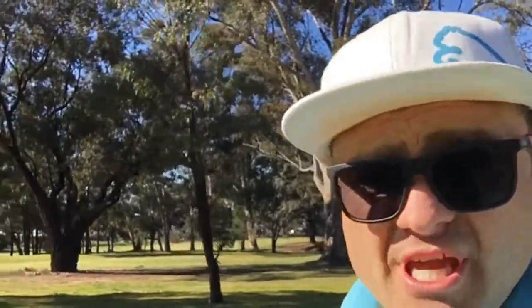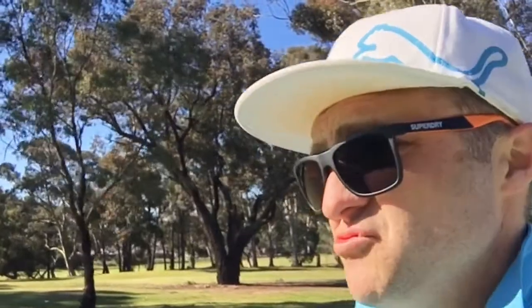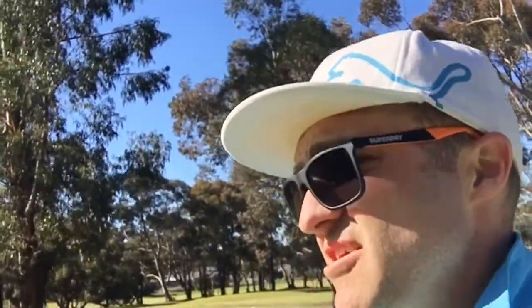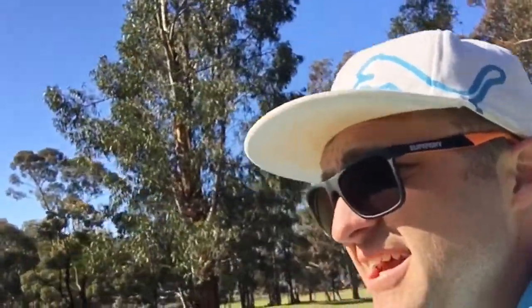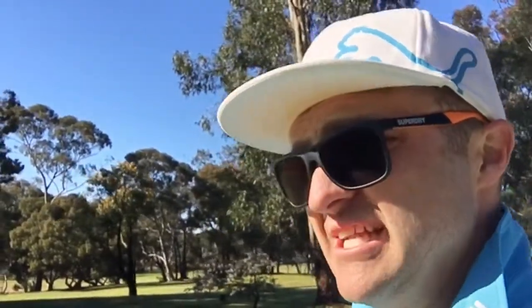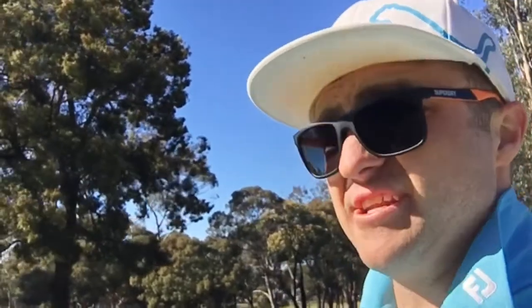Now up at the balls, what I've discovered is the Trust actually travels really, really straight. I've been playing it — it's the second round I've played the ball — and the urethane actually really does help it stay straight. It came out like a bullet, and I actually just tried to really hook one. It didn't work at all. So it is a straight ball and a really long-lasting, durable ball.